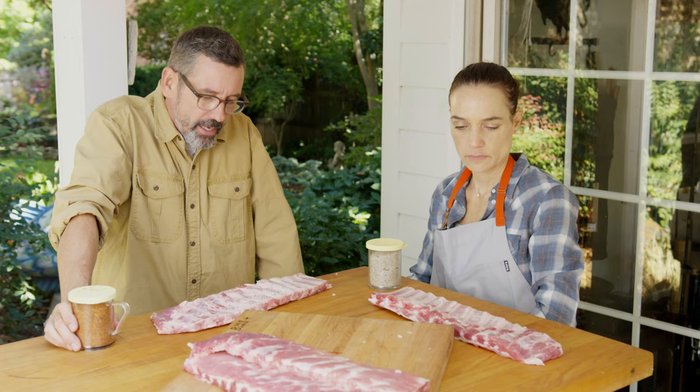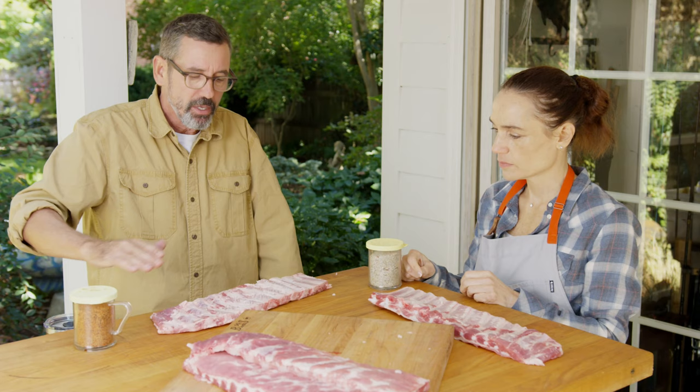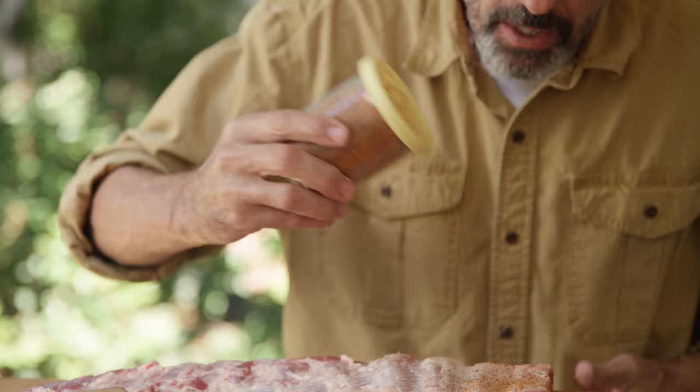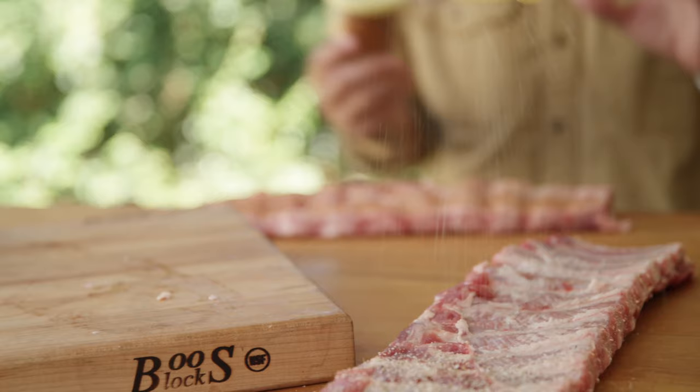You can tell a lot by a cook and how they season. My goal when I season these ribs is to have the right quantity and have it evenly distributed. Whether using a shaker or a bowl, I go up a little higher so it doesn't land heavy in one spot. I want every guest, every bite, to have just the right amount. Shake it up first — black pepper tends to settle — then hit it in a very uniform way.